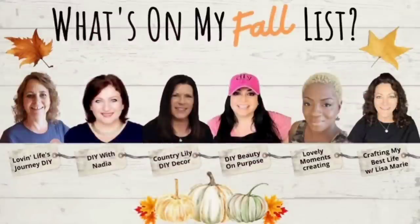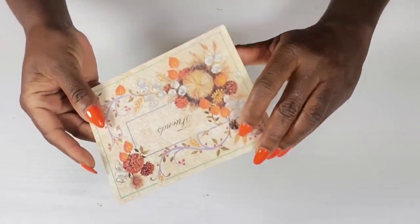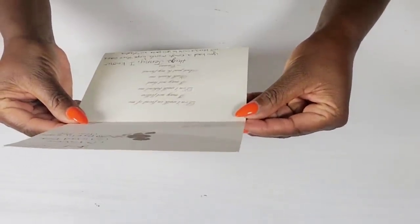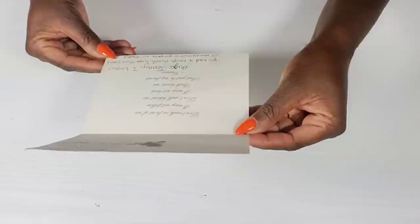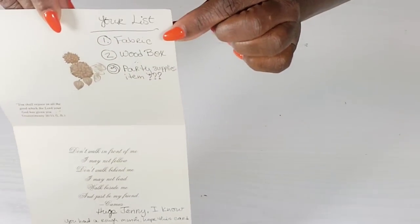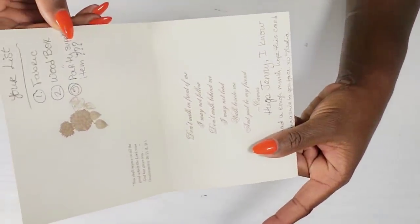I'm so excited for today's video — it's a collab with a group of my friends here on YouTube that I do every other month. This month is called 'What's on My Fall List.' We send each other a list of items to go pick up from the Dollar Tree to create something beautiful. My list came from my sweet friend Nadia over at DIY with Nadia. Her card reads: 'Don't walk in front of me, I may not follow. Don't walk behind me, I may not leave. Walk beside me and just be my friend. Hugs, Jenny.' The list of items I have to pick up from the Dollar Tree is fabric, a wood box, and a party supply item.